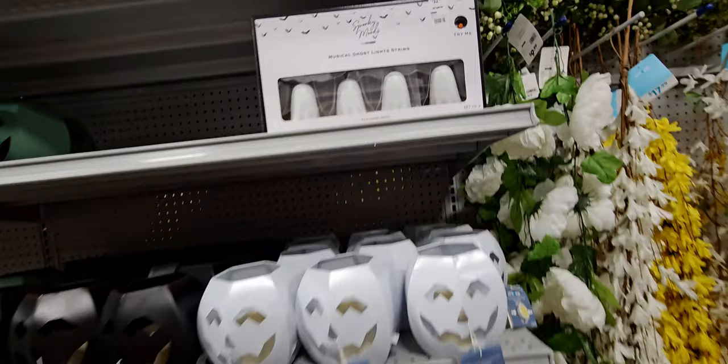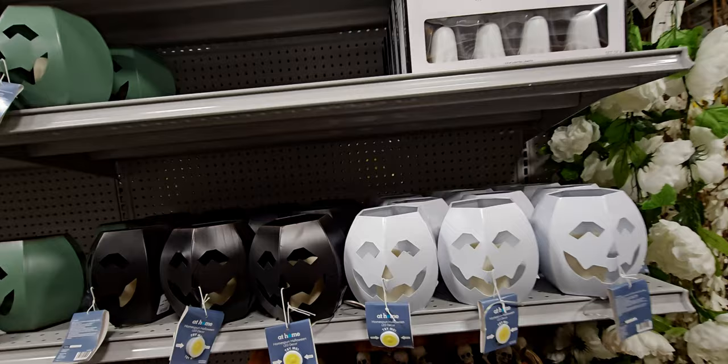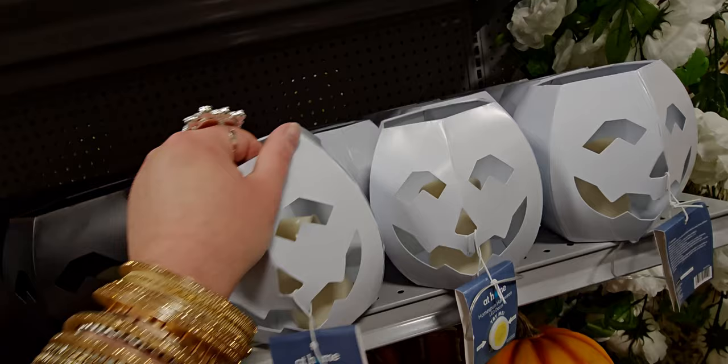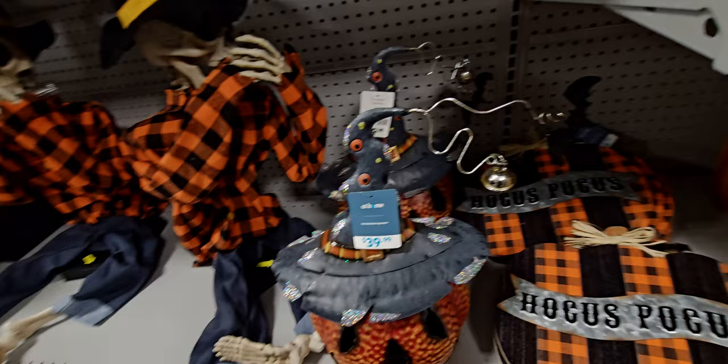Over here is something really cute — it lights up and sings, $22.99. These jack-o'-lanterns light up and I believe they're $9.99. There are more of these pumpkins with skeletons jumping out of the jack-o'-lantern. And this heavy galvanized metal piece is $39.99 — there's a jingle bell and a bat. Very artistic looking.